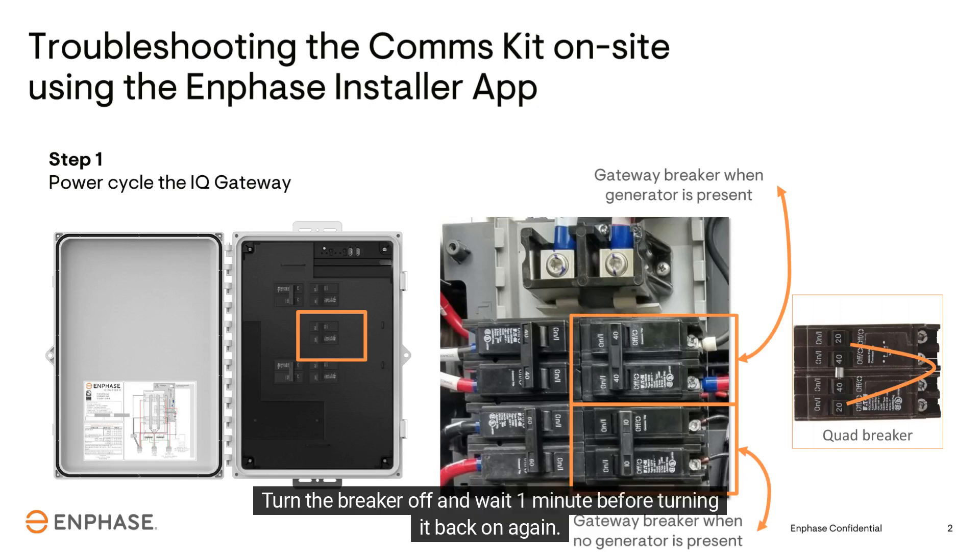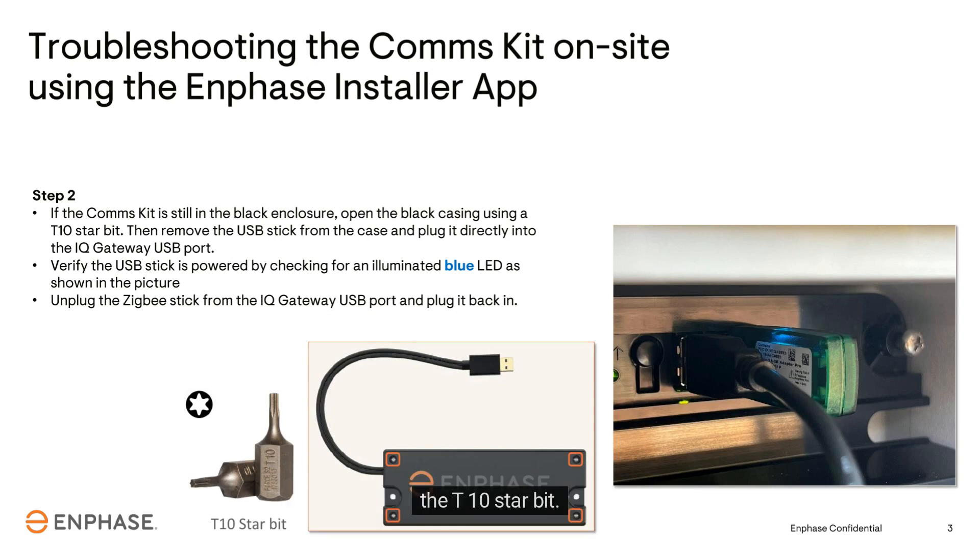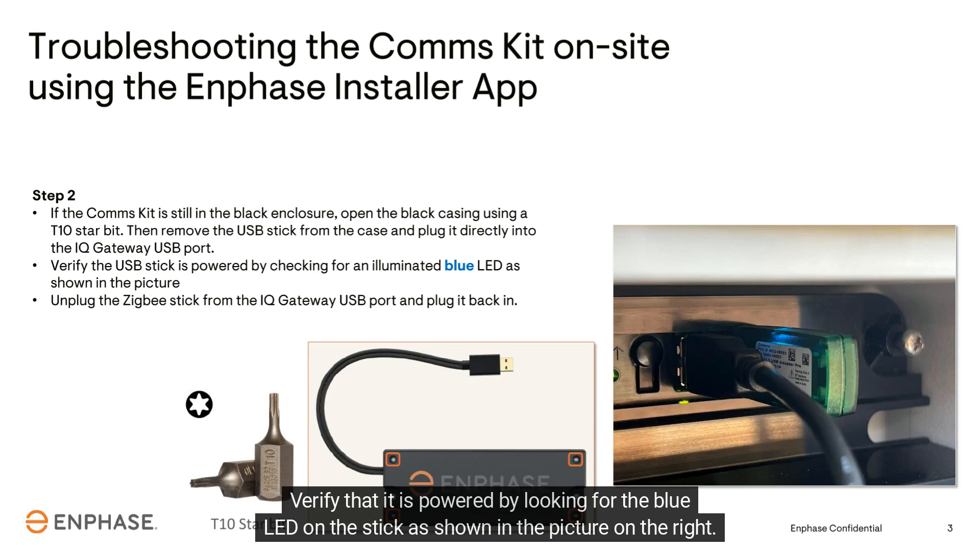Turn the breaker off and wait one minute before turning it back on again. If the comms kit is still in the black enclosure, remove the four screws holding the case together using the T10 star bit. Then remove the USB stick from the adapter cable and plug the USB stick back into the gateway.